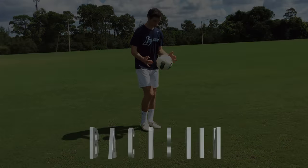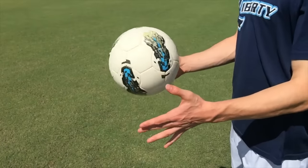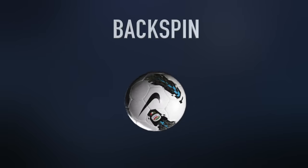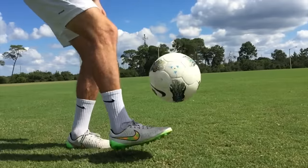One of the most difficult challenges for beginning jugglers is keeping the ball from getting away from them. To help solve this problem, drop the ball with a slight backspin and try to maintain the spin as you juggle. You will find that backspin keeps the ball coming back to you rather than getting away.